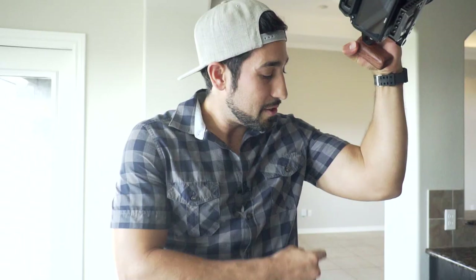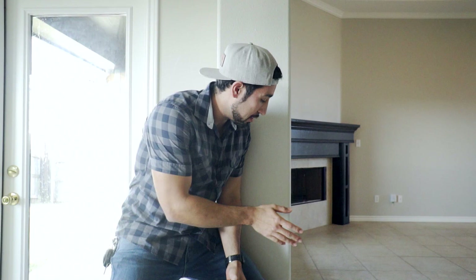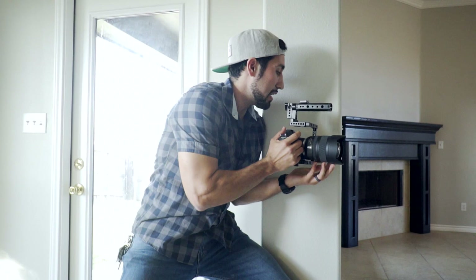Another tip for shooting handheld is to use walls to help stabilize yourself and the camera. Most of the time if I'm not squatting, I'm using the wall to hold me up. You can even put your camera against the wall to help, but you don't want to scratch the wall. Use walls to your advantage — you can do the same thing with countertops, cabinets, whatever is there. Use it to help support you.